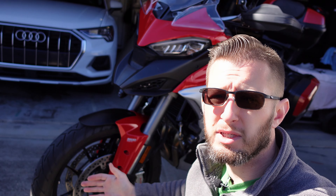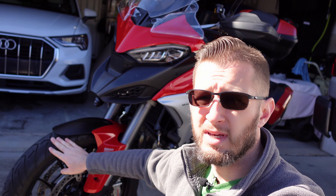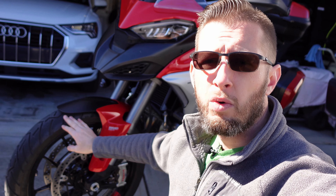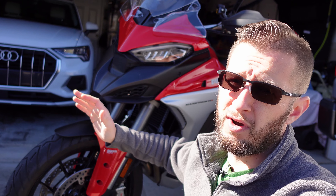The first issue I mentioned was with the front end — namely this 19-inch front wheel. The old Multistrada had a 17-inch front that was very agile; handling felt very sharp, maybe a little unstable at speed, but otherwise a very good handling bike. The 19-inch does give a little edge for off-roading, providing better ground clearance and rollover ability.